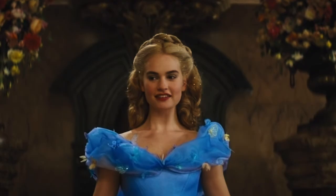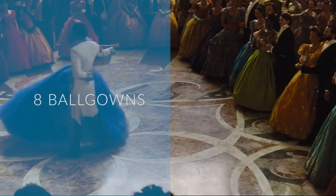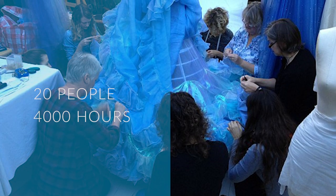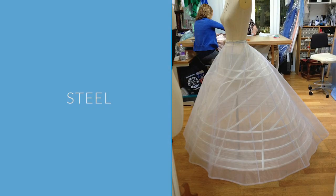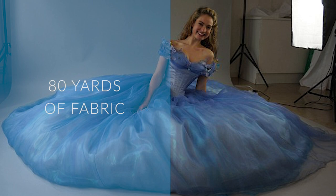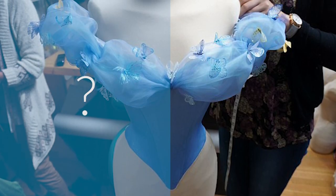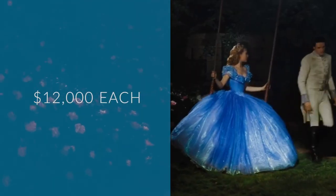Did you know there were eight versions of the blue ball gown used throughout the movie, and they were each just a little bit different depending on the scene they were used in? It took a team of 20 people 4,000 hours to create all eight dresses. The corset and the petticoat were made of steel, and each dress was made of over 80 yards of fabric. The designers aren't allowed to disclose the cost of each dress, but they're estimated to have a price tag of about $12,000 each.